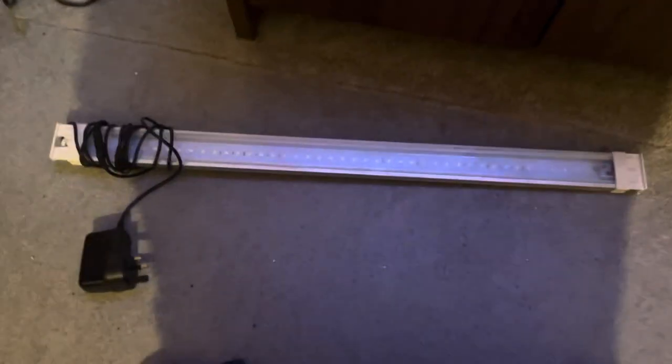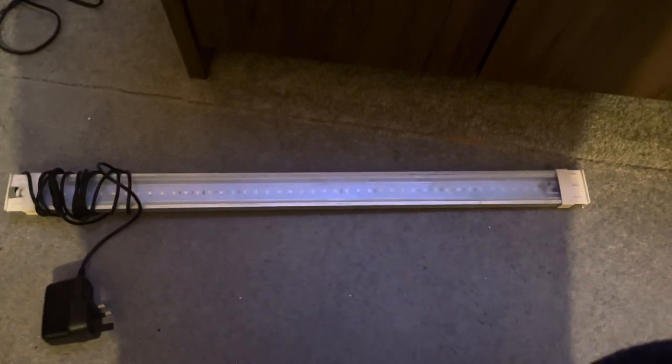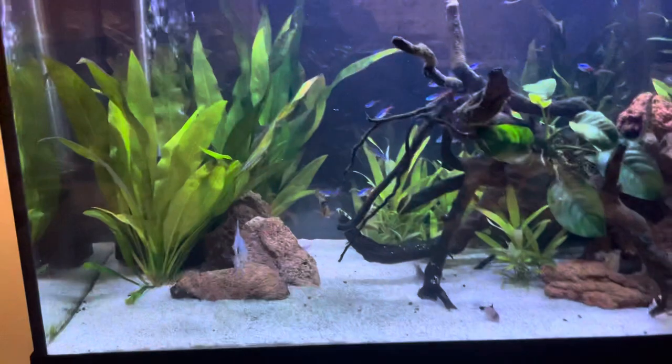Hi guys, Angel Fishkeeper here. I just want to do a quick product review on the Fluval Aqua Sky LED light. This is what you can expect to get if you buy a Fluval Roma or one of those lights.